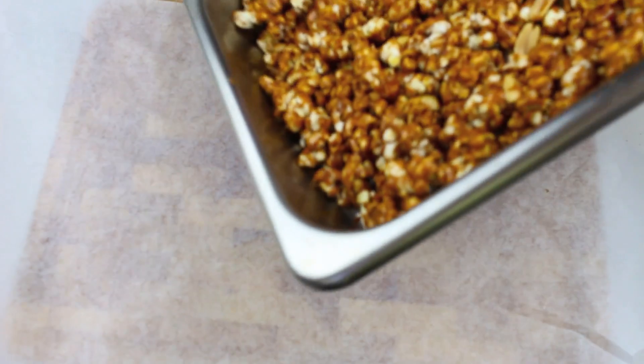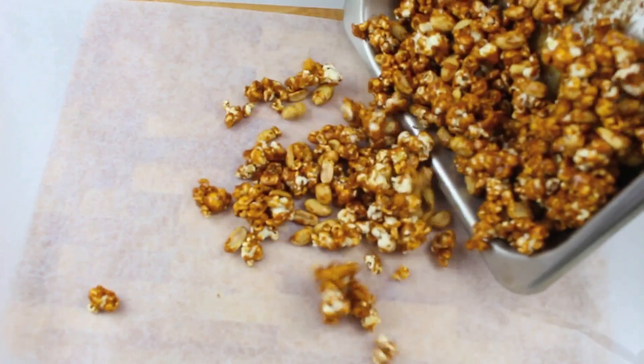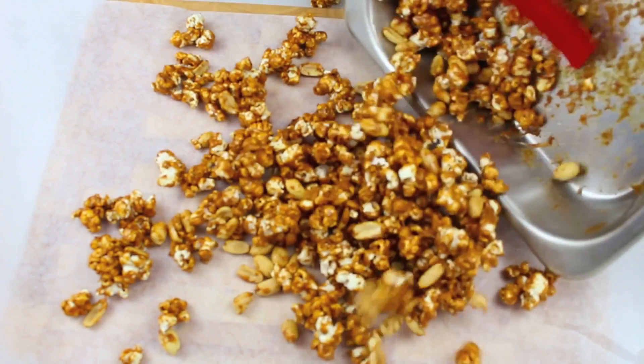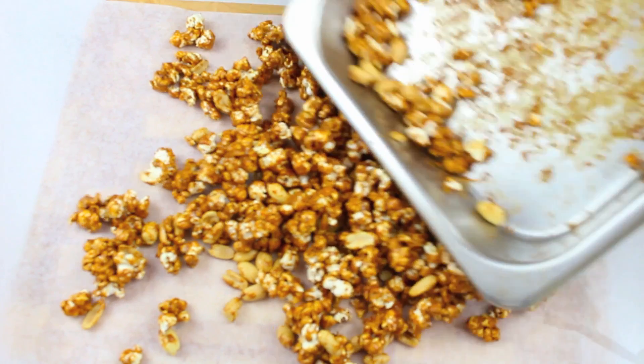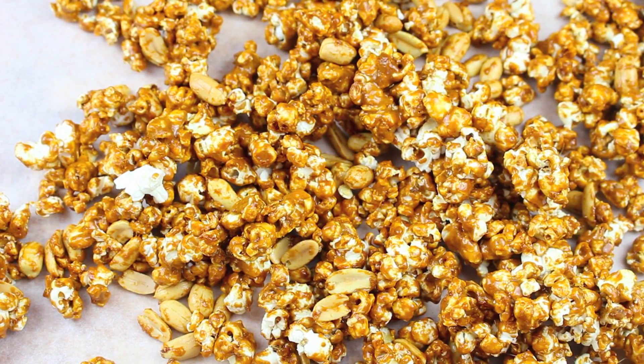Now it's been an hour so I've just taken it out of the oven and I've got some parchment paper here. So we're just going to take it out of our pan and place it onto the paper like so. Just be very careful because it is still very hot. Simply let it sit there for about half an hour at room temperature just to cool down and harden up.